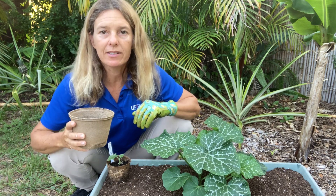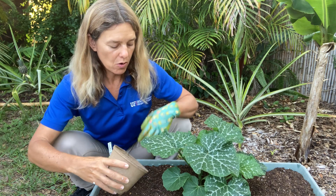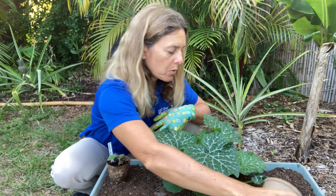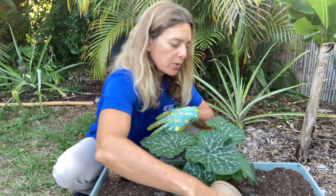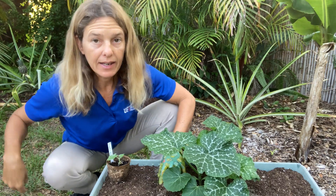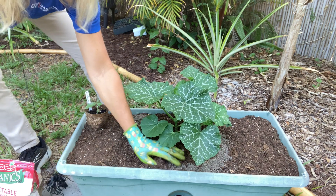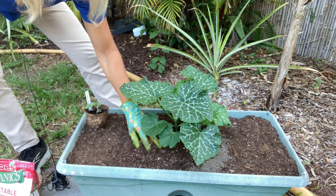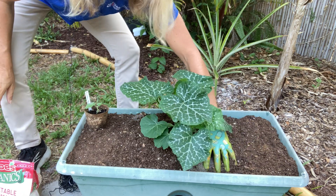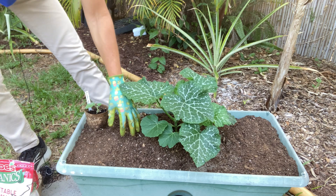For a plant this size, since it's a very low-analysis fertilizer — not a very strong fertilizer — I'm going to fertilize all around the plant. The general rule is to fertilize to the drip line. Then I'm going to go ahead and incorporate that fertilizer in around the plant, and finally water it in.